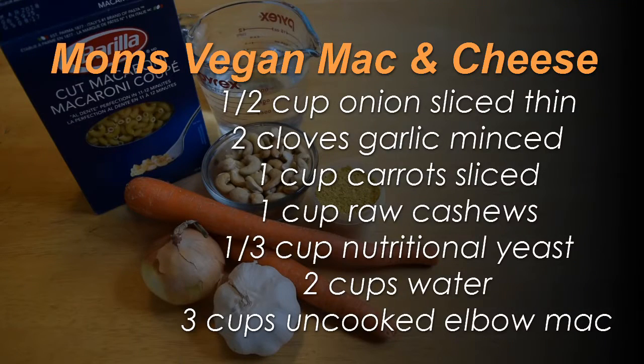This is going to seem like an extremely strange list of ingredients for mac and cheese, but please just bear with me. I promise you this is a creamy, comforting, and super satisfying mac and cheese that your mom would be proud of. Here's what you're going to need for my vegan mom's mac and cheese. We've got onions and garlic for base flavor, carrots for the orange color, cashews for the creaminess — find raw and unsalted if you can — nutritional yeast for the cheesy flavor, and of course, elbow macaroni, just like mom, though penne or rigatoni would work too.